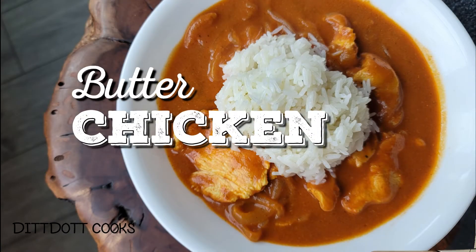So the butter part of butter chicken — I was just sitting here spoonful after spoonful going, I need to share this with you guys. My name is Amanda. Welcome to my channel. I love to cook and I love having you all come along with me for this adventure.